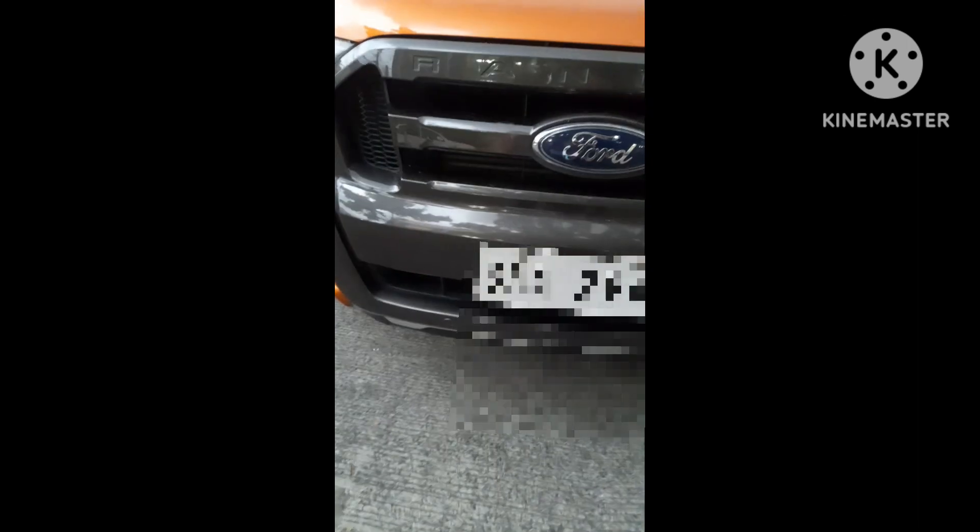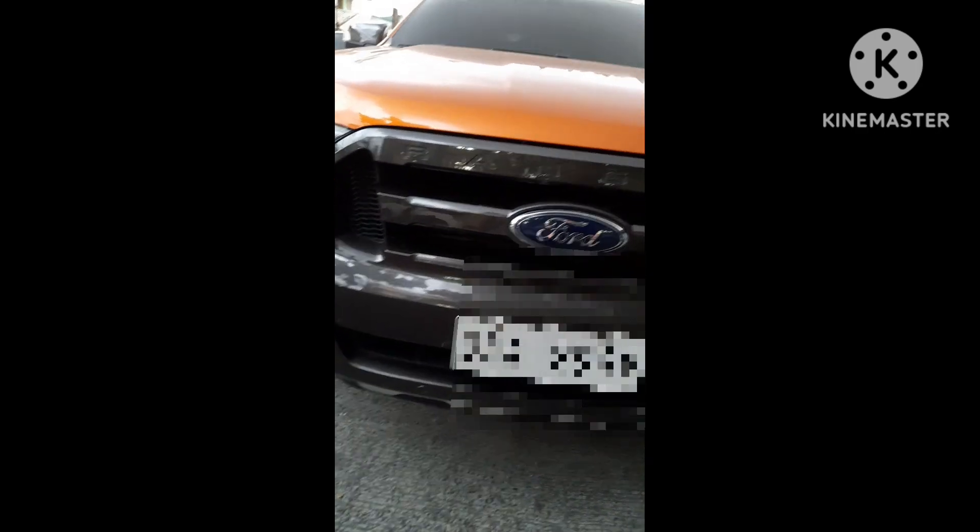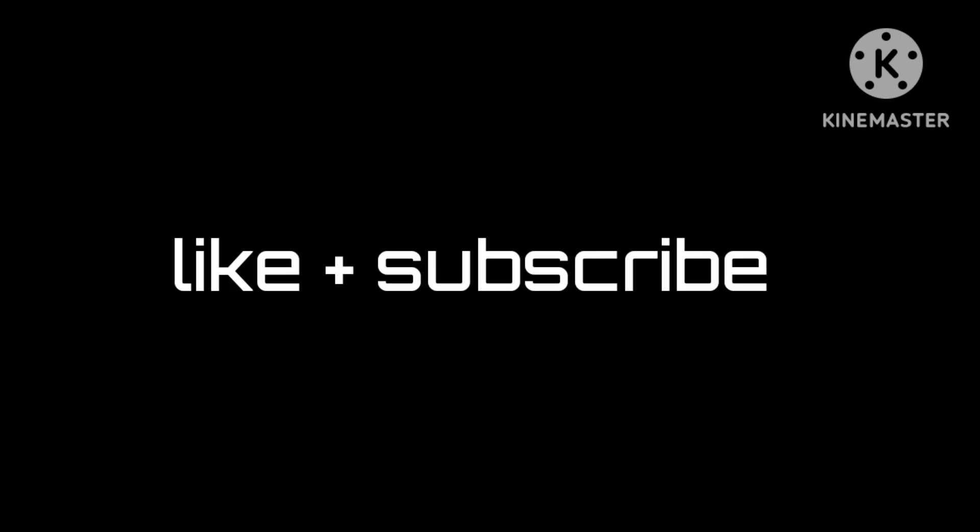Thank you for watching the video. I hope you liked it. Make sure to subscribe. Once again guys, I'm finally back doing car reviews, because it's been a long time since I've been doing it. I hope you liked the video — subscribe anyway, please.